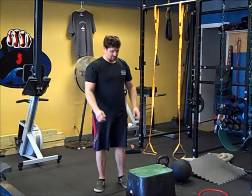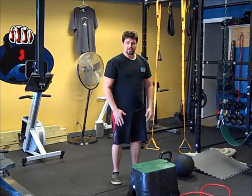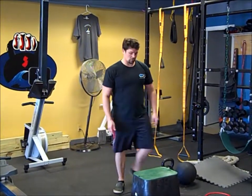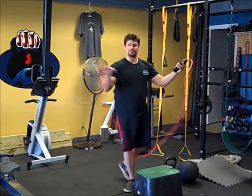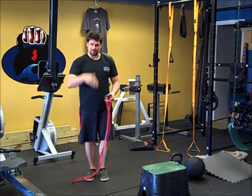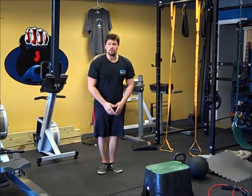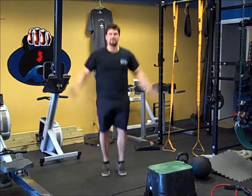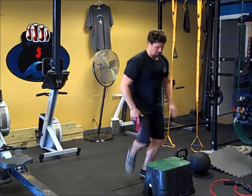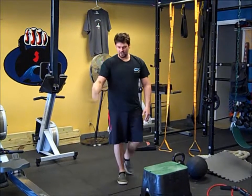The first cardio option is either doing step-ups — quick steps, 50 total: 25 right, 25 left — or you've got the option of doing 100 revolutions of the jump rope. If you can do double-unders, a double-under counts as one, so up to 50. So we're doing 100 revolutions, or 100 jumping jacks for those cardio movements.